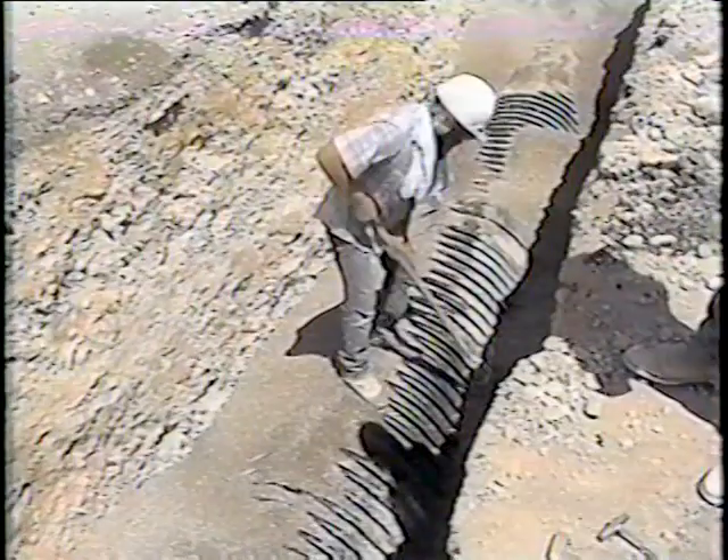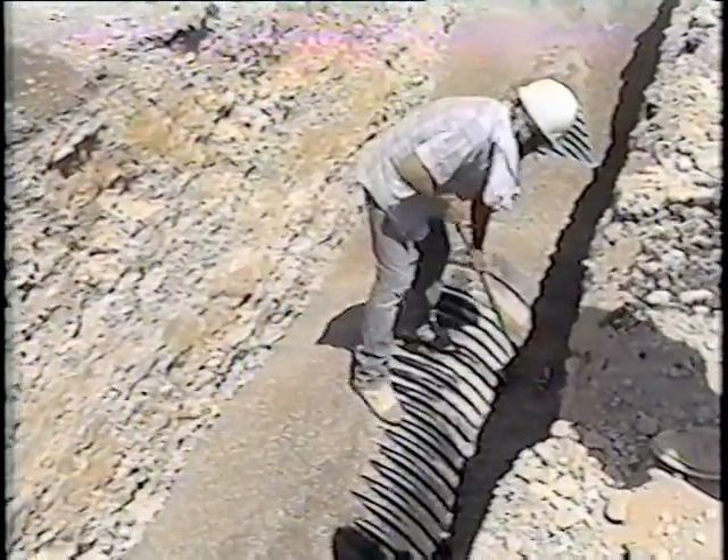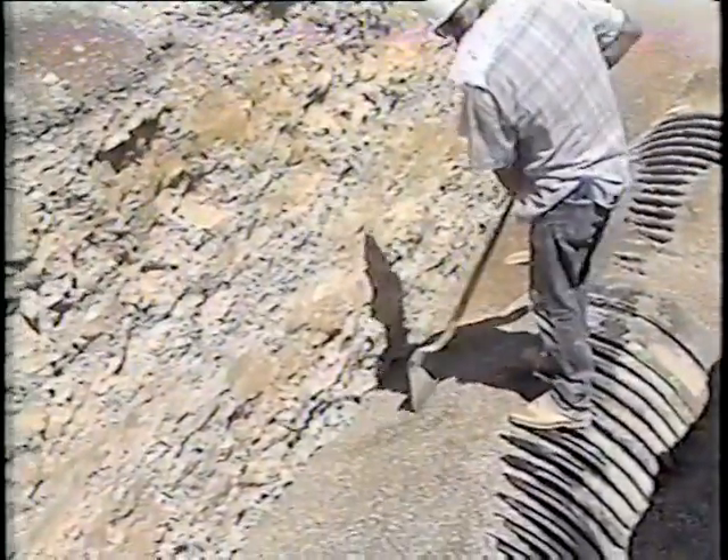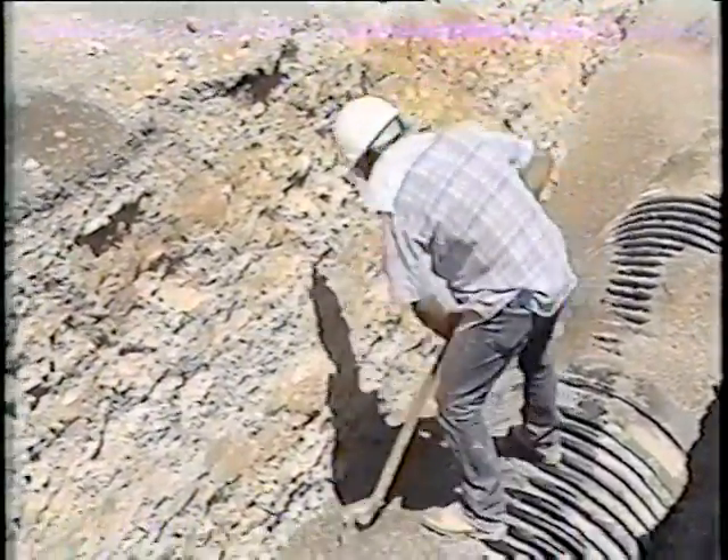The only thing about Spiralite is you have to compact the sides to make sure it doesn't squish. It's a little more flexible than other pipe, but it goes in real decent. There is one exception: in dry, shallow cover of 18 feet or less, crushed rock may be placed using shovel slicing for compaction.